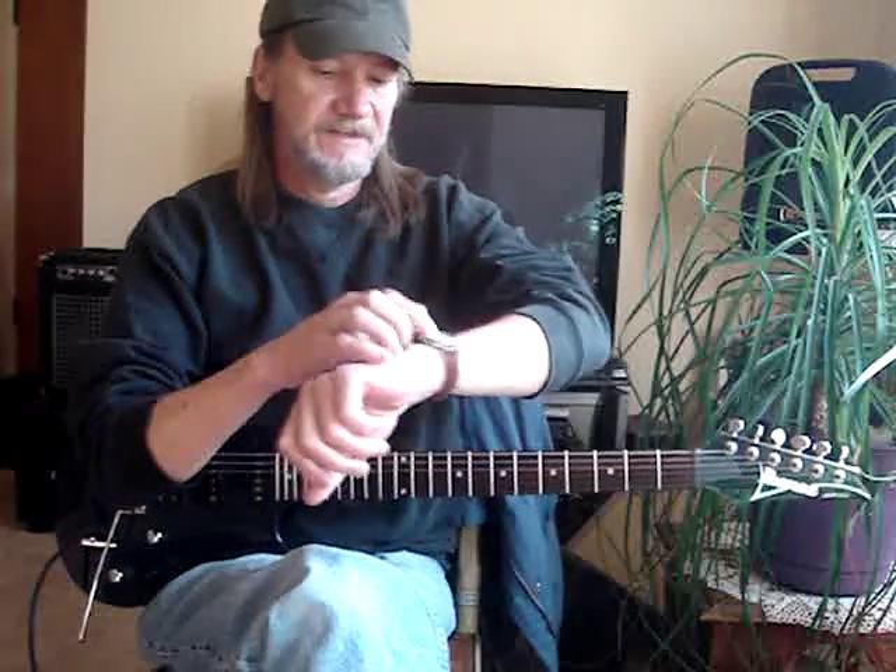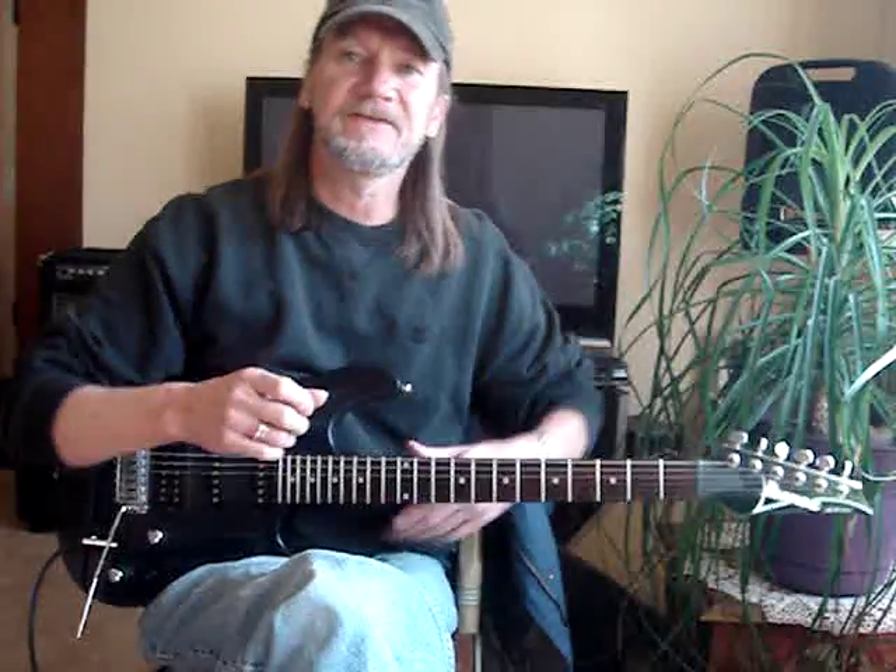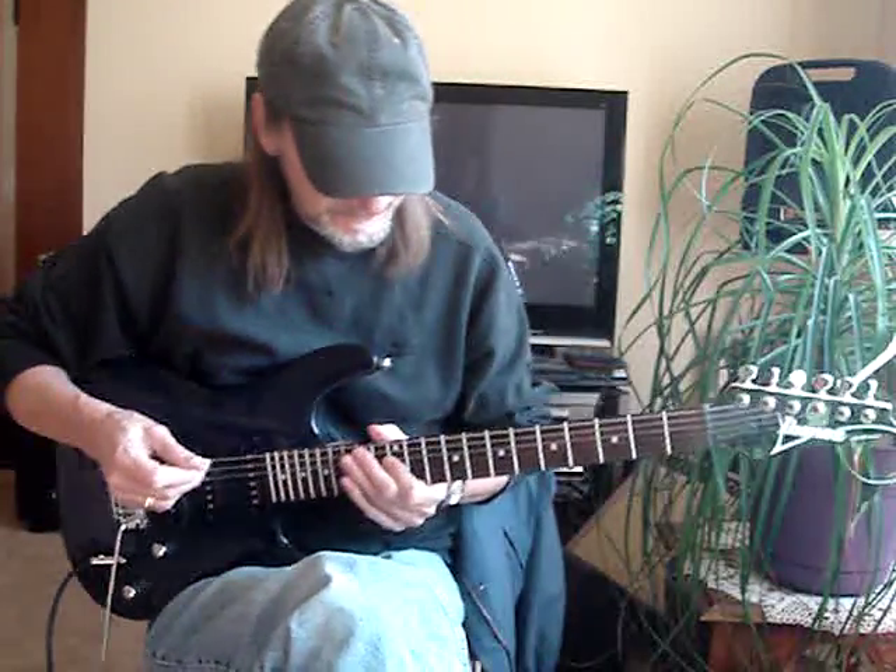I did just the intro to 'The Wind Cries Mary' and I'm going to try to do the basic intro and go through a verse of it, so let me just play it once.